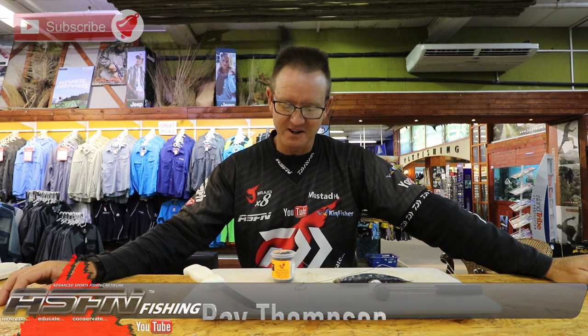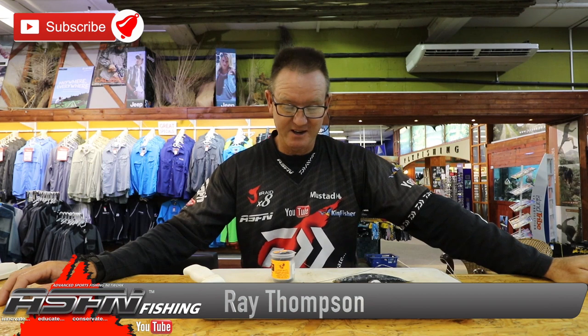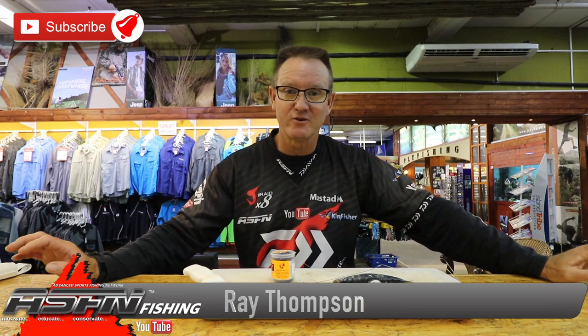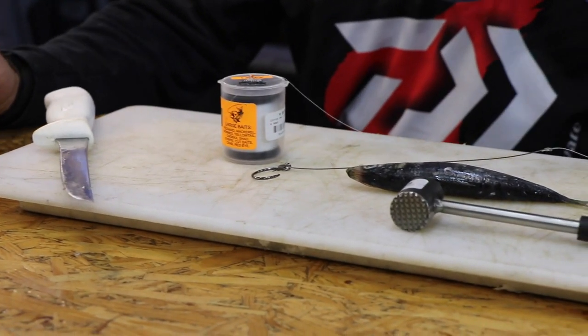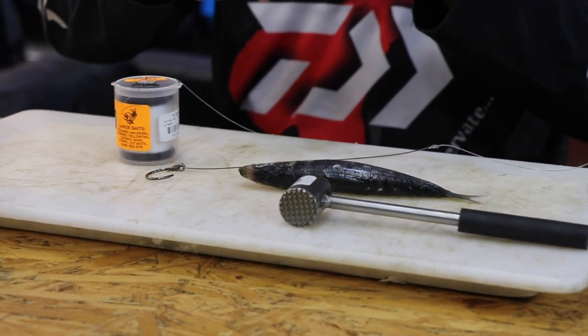Welcome to ASFN. Today's bait presentation is going to be on red eyes using a circle hook. Summer is on its way, and I'm going to show you a bait that works well for blue rays, brown skates, and grey sharks.